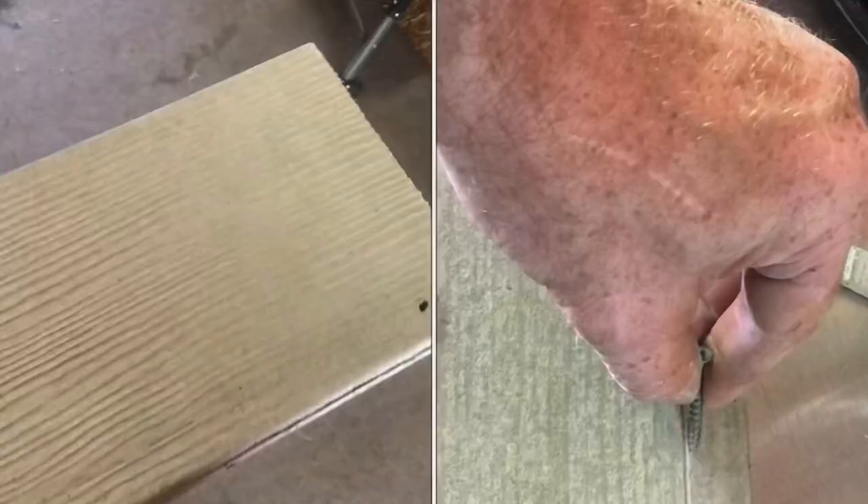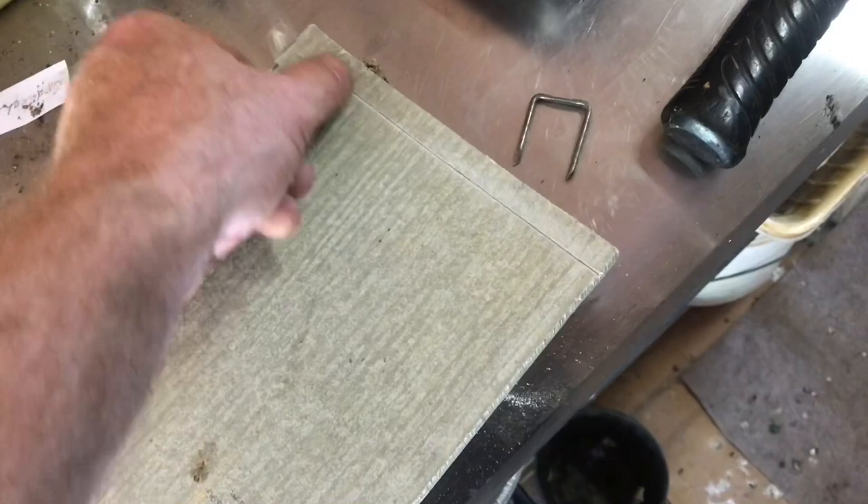This hardy plank is made out of concrete, so it'll dull most saws. You can cut it with a diamond blade, but if you don't have a diamond blade, I'll show you another way.